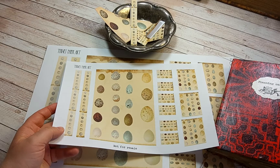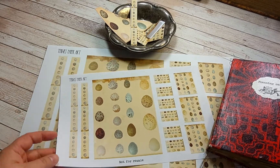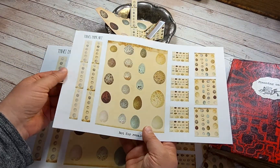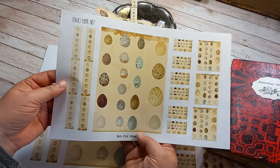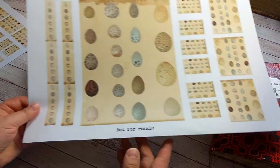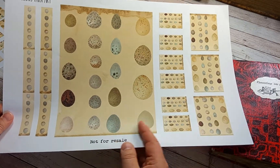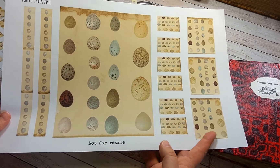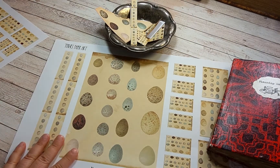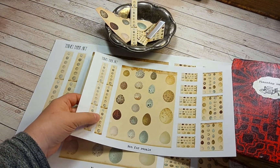This is printed on normal copy paper, A4 sized, and this is an A3, a little bit thicker paper. It's good for book covers and tags, but of course you can use normal copy paper and glue it down on some cardstock instead.